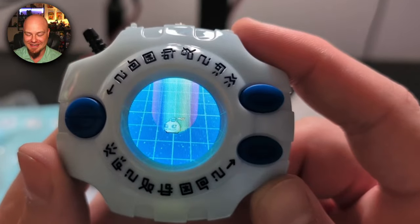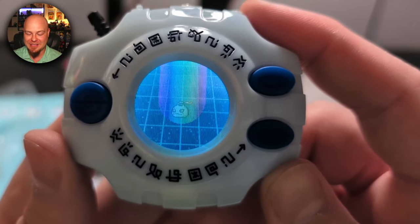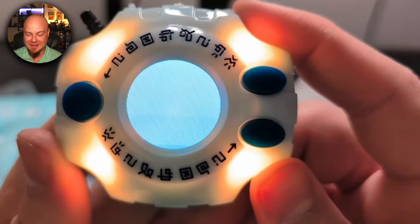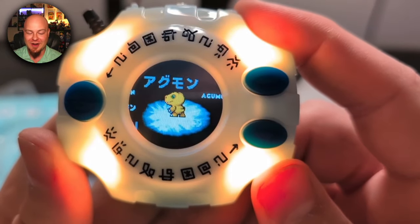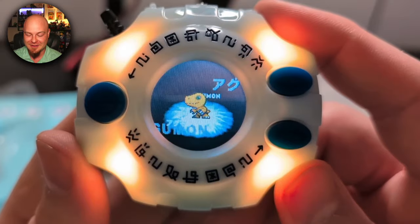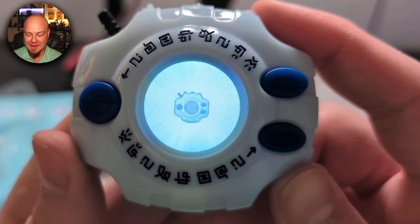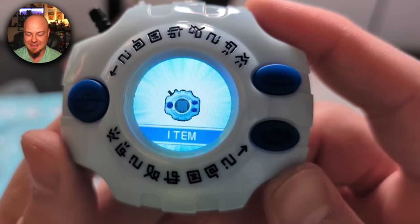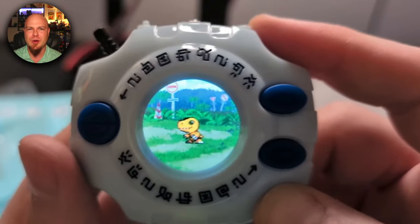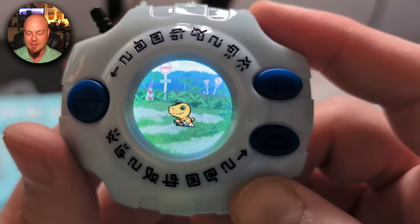Check this out — Koromon digivolves to Agumon! And it's vibrating, that's dope. Then we get an item — makes sense, I guess, since we're becoming DigiDestined, so we've got to get an item.